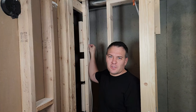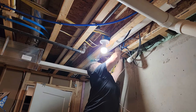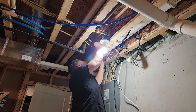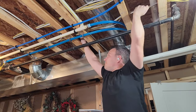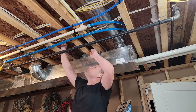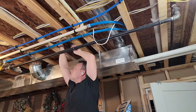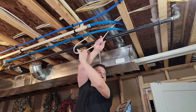Once all my boxes were installed, I ran my home run — the wire that comes from your panel and feeds everything on either a 15 or 20 amp circuit. I'm using a 15-amp circuit, so I just need 14-gauge wire (14/2). If you need a 20-amp circuit you'll need 12-gauge wire (12/2). A 20-amp circuit is usually only needed for rooms with heavier draw like a laundry room, bathroom, kitchen, or garage.